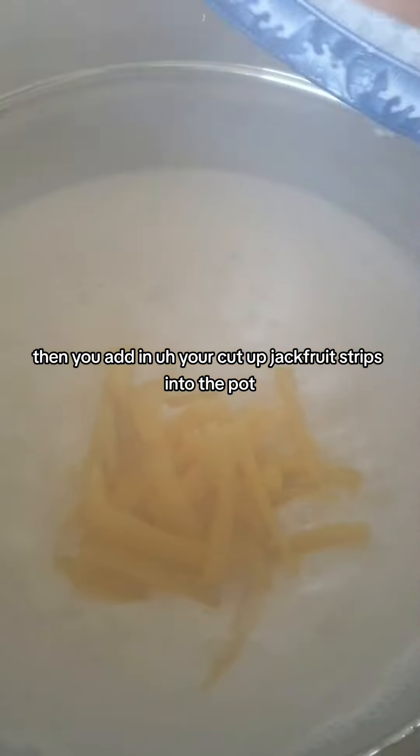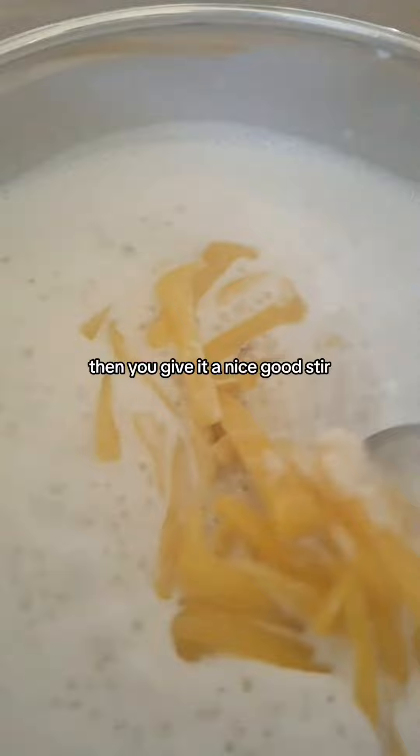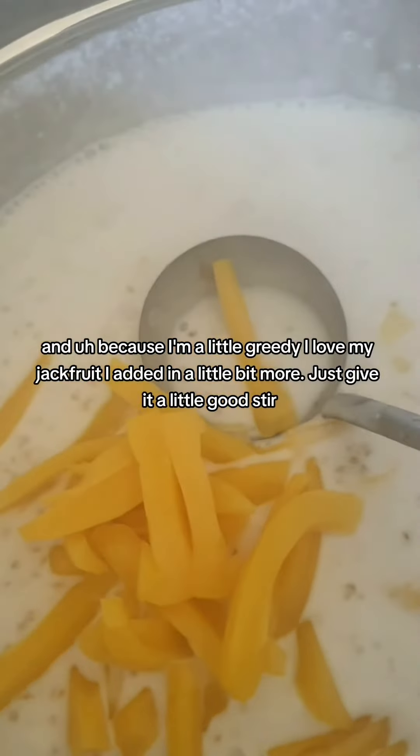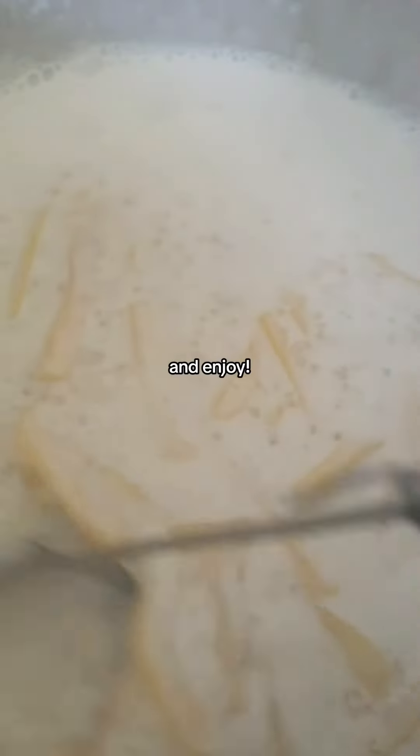Then you add in your cut-up jackfruit strips into the pot and give it a nice good stir. Because I'm a little greedy and I love my jackfruit, I added in a little bit more. Give it a good stir and enjoy!